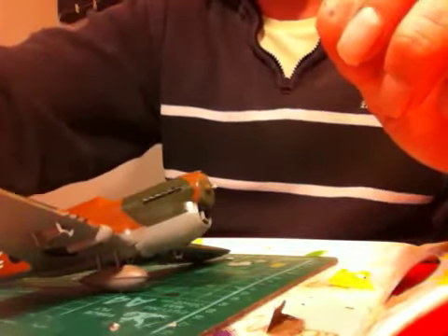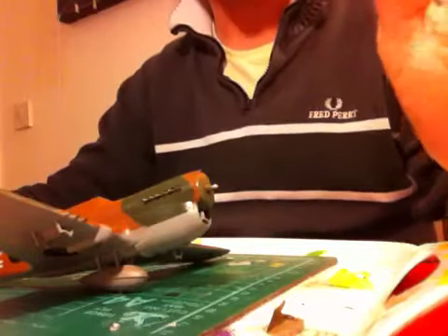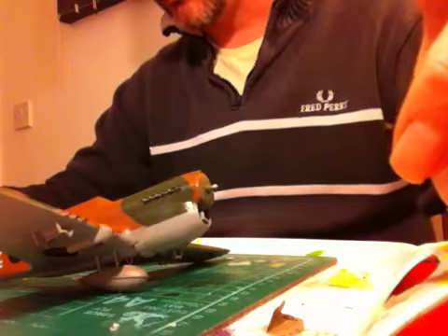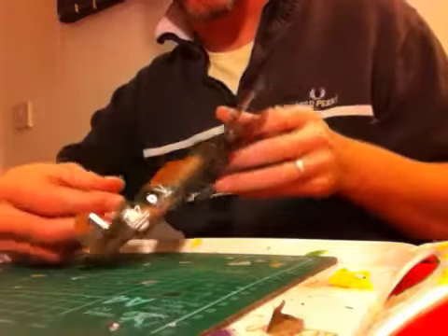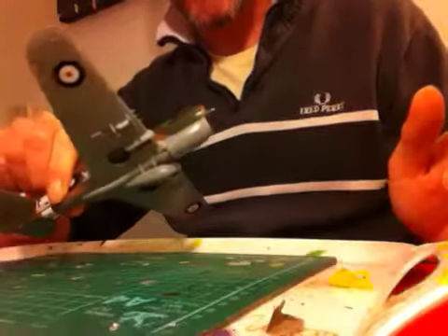So after this video I'm gonna be looking at starting on the 113. That's it for now, and I shall see you on the next video.